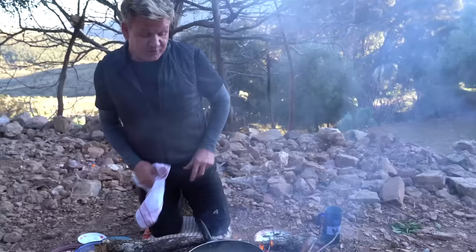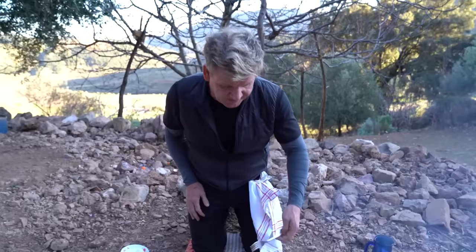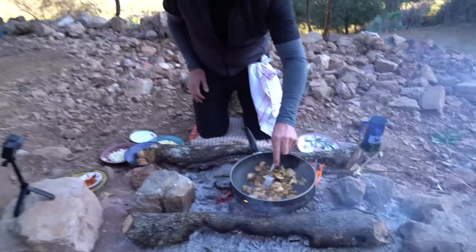It's really important to take the water out of those mushrooms. Otherwise, the eggs are going to go really watery. And the nice thing now is to get some color on those mushrooms.